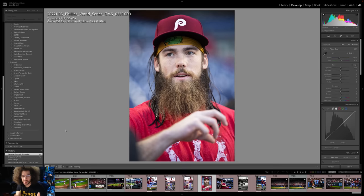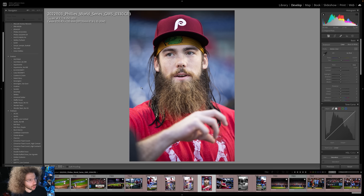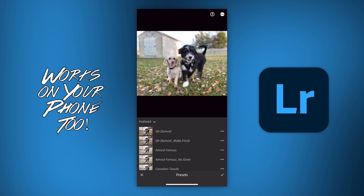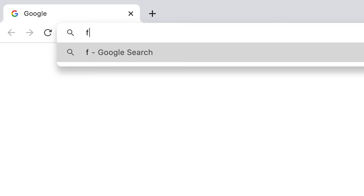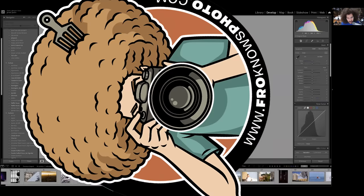Let me jump in here real quick — I want to show you this photo from the World Series edited with Fro Pack 3, starting with Zoolander. Check out Prestige Worldwide — awesome. November Rain, Mount Airy, Mentos, King Contrast, Eckert, Capone, Canadian Tuxedo, Almost Famous, Fifth Element. And with Fro Pack 1, Skittles — that's how good Skittles looks, and that's how I edited most of the World Series photos. We created 15 custom Lightroom presets at froknowsphoto.com/fropack3. They're currently on sale, or get the triple play bundle with Fro Pack 1, 2, and 3 to save even more.